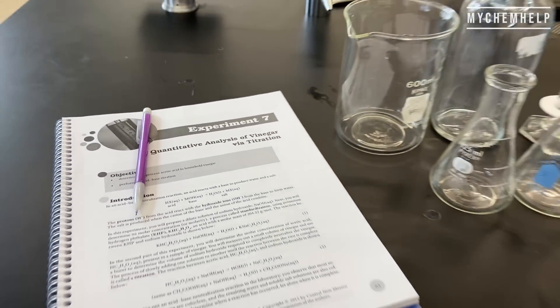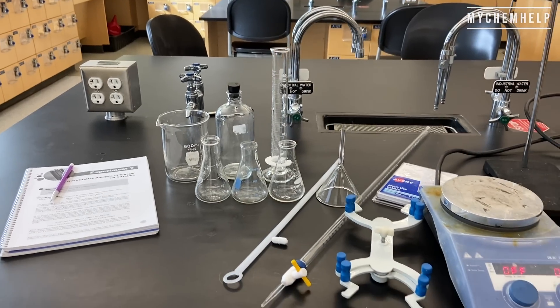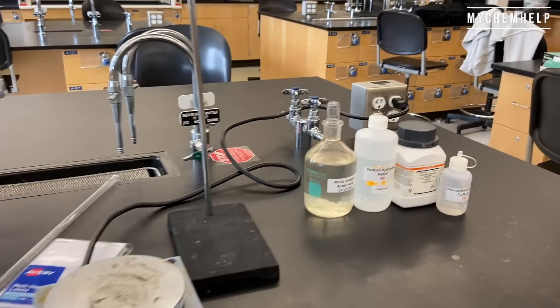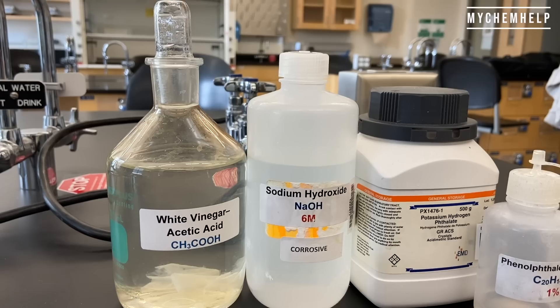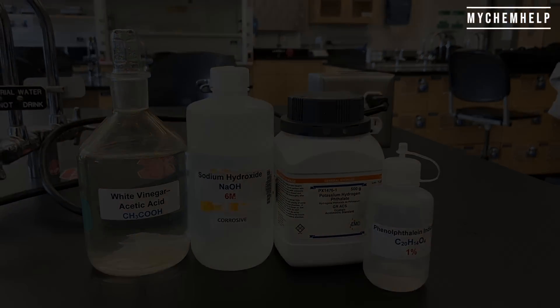Today's experiment is exploring the quantitative analysis of vinegar through titration. We've got a basic titration set up here and some reagents. We'll be using white vinegar, 6 molar sodium hydroxide, KHP, and phenolphthalein indicator dye.